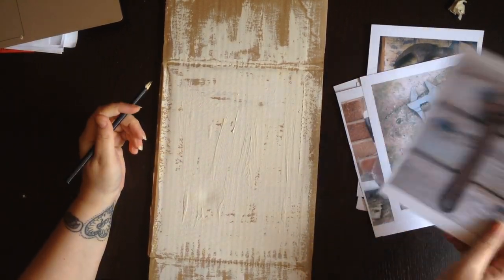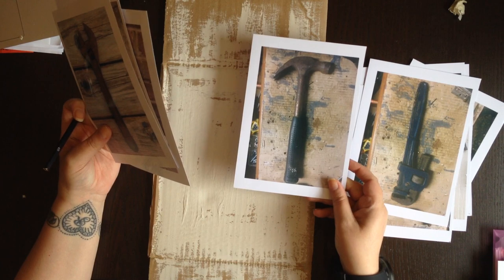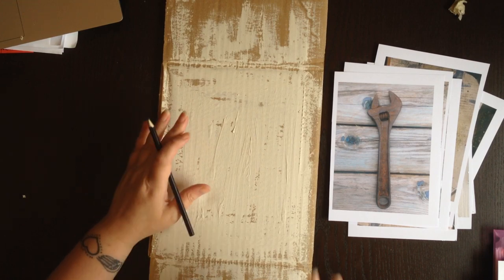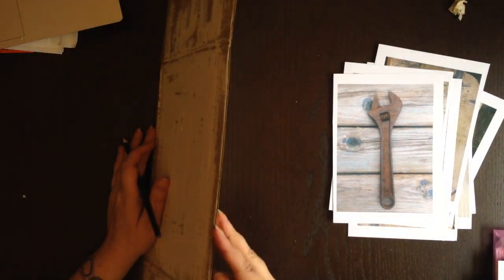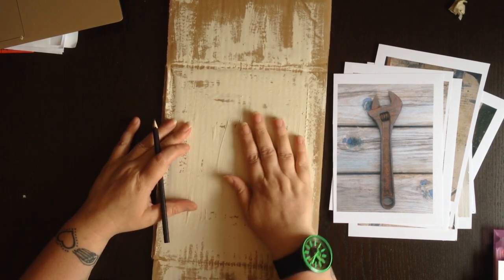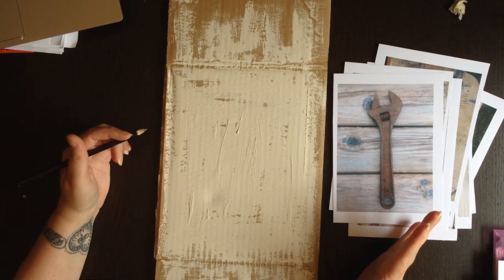For this Jim Dine study we are going to use some photographs of some old rusted tools, which are the exact sort of thing he used for some of his artworks. We're going to be using a pencil and charcoal, so it's going to be quite a straightforward drawing study. I've prepared a background of corrugated cardboard from an old box, roughly painted over with white paint to give it a worn, old look. I've left lots of gaps but let it thoroughly dry, because there's no point trying to draw on it when it's still wet and sticky.